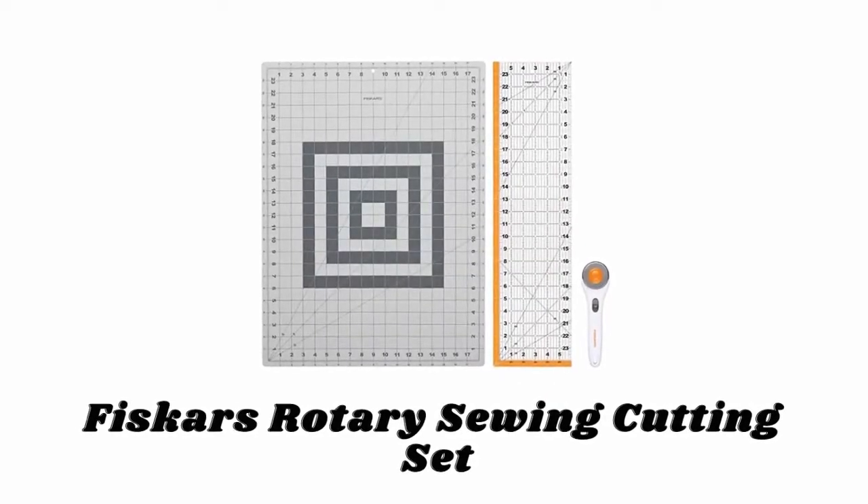If you like any of them, you can buy through the link in the description.